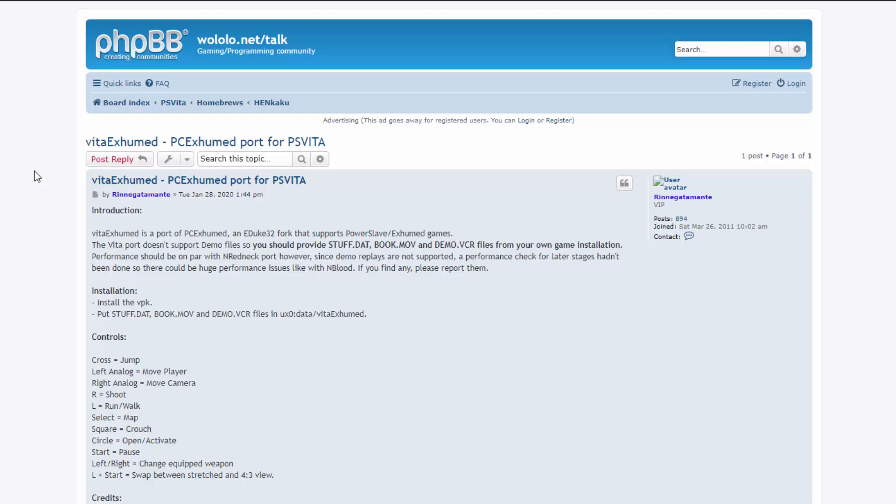This port is very easy to set up. VitaXHumid is a port of PC X-Human, an eDuke32 fork that supports PowerSlave and X-Human games. PowerSlave and X-Human seem to be the same thing — I'm a bit confused by that. The Vita port does not support demo files, so you must have the full game. You'll know you have the full game because the folder will contain three files: stuff.dat, book.mov, and demo.vcr. If you don't have these files it's not going to work.